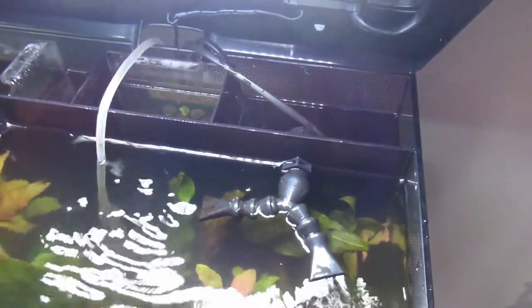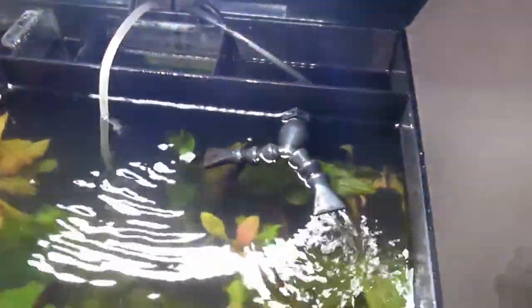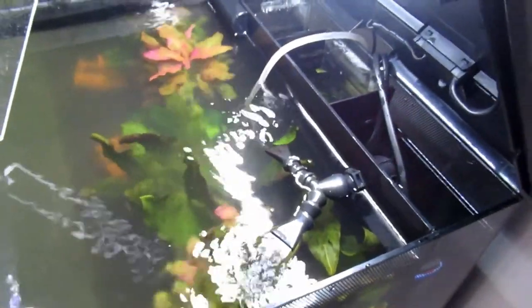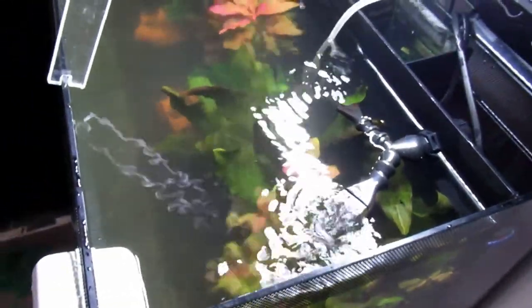You can actually see some more baby shrimp in there as well, and you can adjust that - that's the thing I like. Fluval, you need to get your act together. These pumps are less than 20 pounds, completely silent, and you can adjust them - so that's what you need to do.